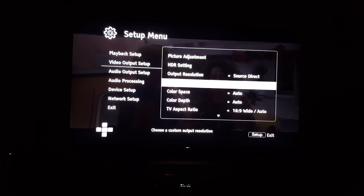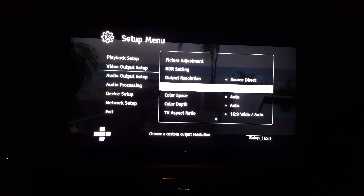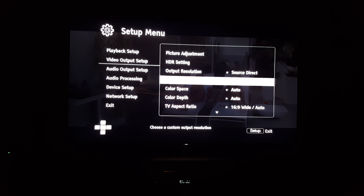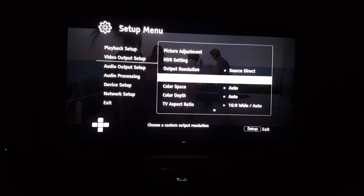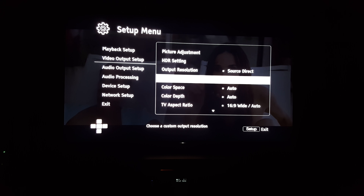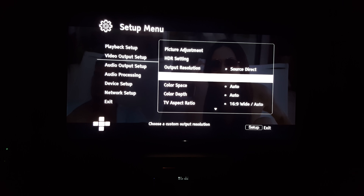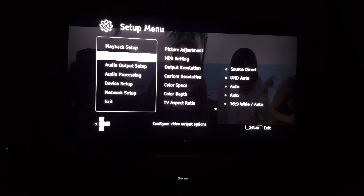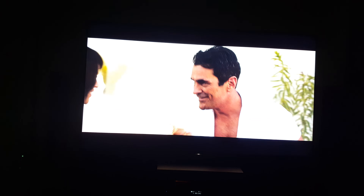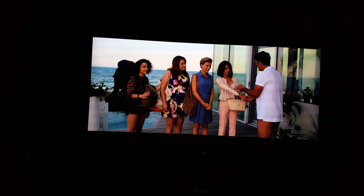The colors are more vivid and the picture overall is clearer when you let the TV do it. I don't know about the 900E or the 850E or any of those TVs, but this 930E does a better job than the OPPO at upscaling. And yeah, that's basically it — and you get images like this.